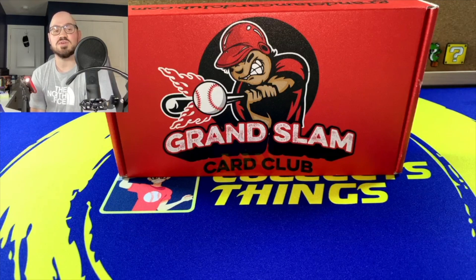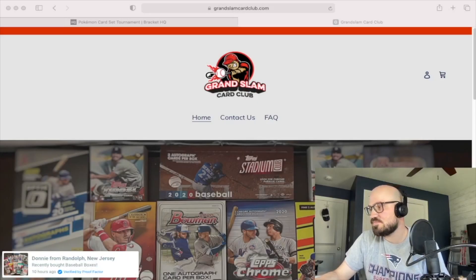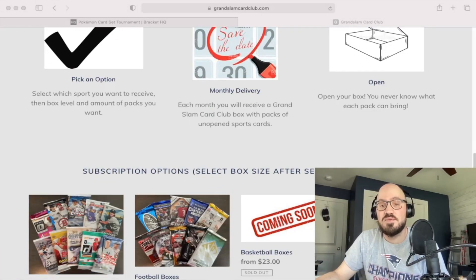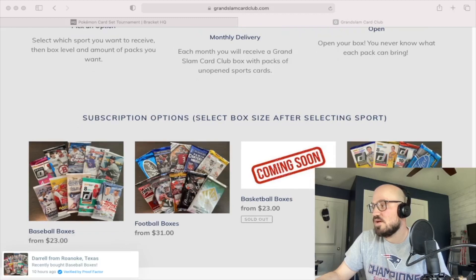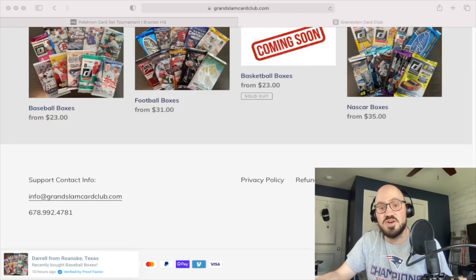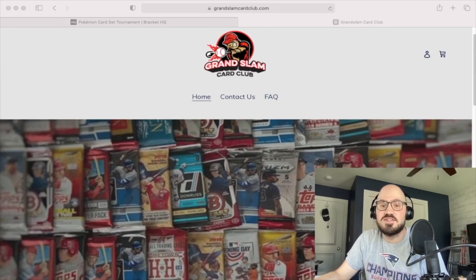This is a monthly subscription service. Predominantly they do sports cards as of now, but Pokemon cards may be in the future. The subscription box I got was for the May one. I got the football box, which is $31. They also have baseball, basketball coming soon, and NASCAR if you're into that sort of thing. Unfortunately there are no Pokemon cards for me to test.